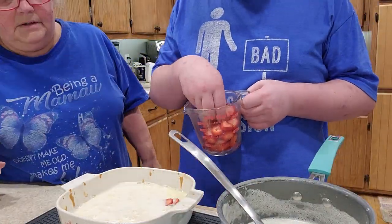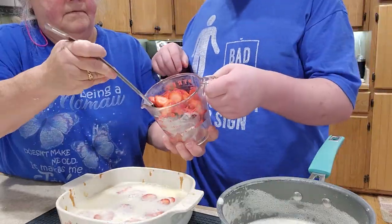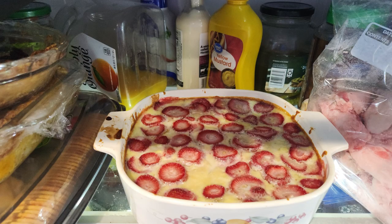Pour half of the filling into the crust and lay the fruit of your choice on top of that filling. Pour the remaining filling in and put the pan back into the oven for 30 more minutes. Once done, put it in your fridge overnight to let it chill for at least eight hours.